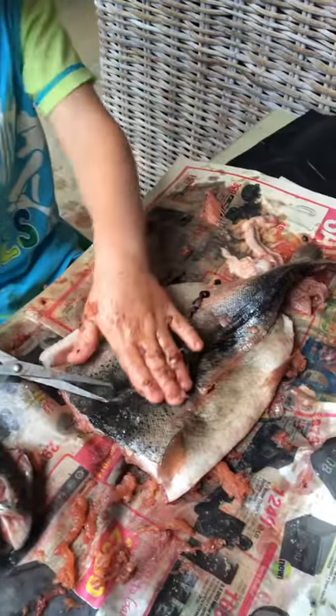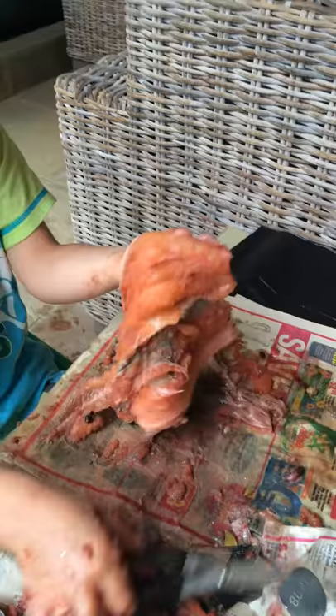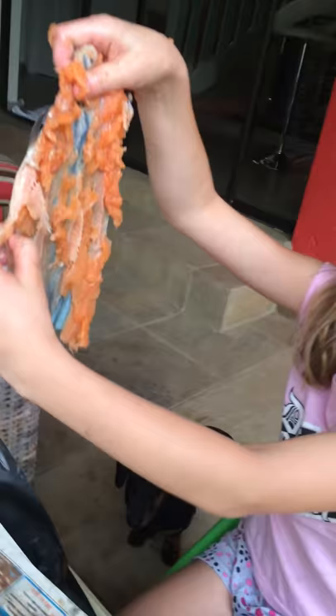This is what the skin looks like and this is what the other piece looks like. This is how my fish at the back looks like and this is how my other piece, and I cut off this — see the bone.